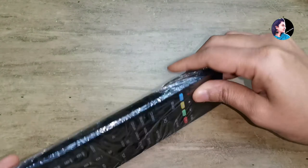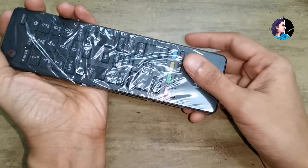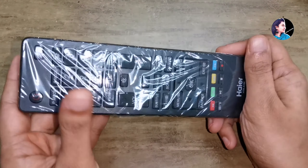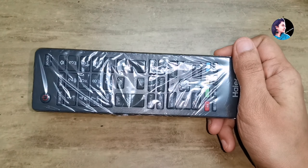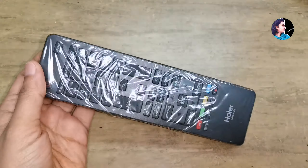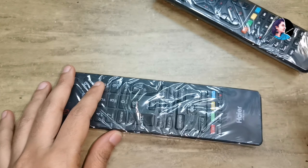I am going to cut it and put it tight. We have to cut it tight and cover it on the two sides.